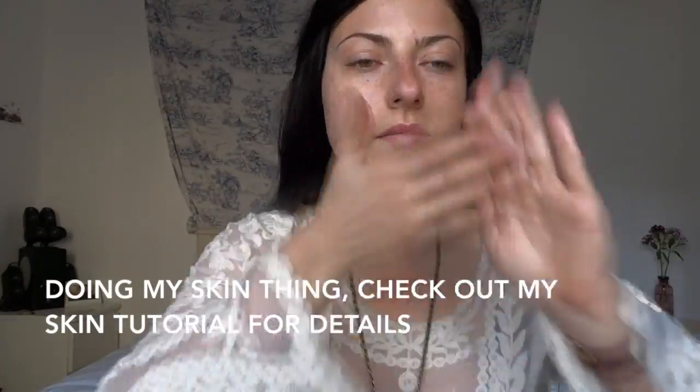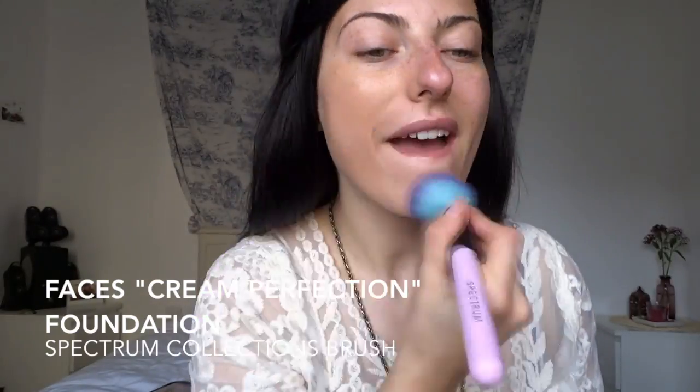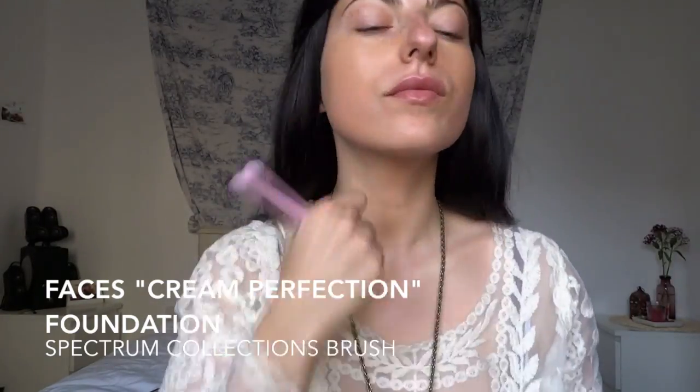I'm not going to talk too much because I can't spit it out. No makeup here — let's get started. First I started with my skin, doing it super fast because I already have a skin tutorial if you want step-by-step details. I'm pretty much just lathering on the coconut oil, moisturizers, and spray, then picking up the Faces Cream Perfection — basically a cream foundation — and using a Spectrum Collections buffing brush to apply it. You can find the Faces foundation on Rachel Murphy Makeup; I'll have a link below and on my website.